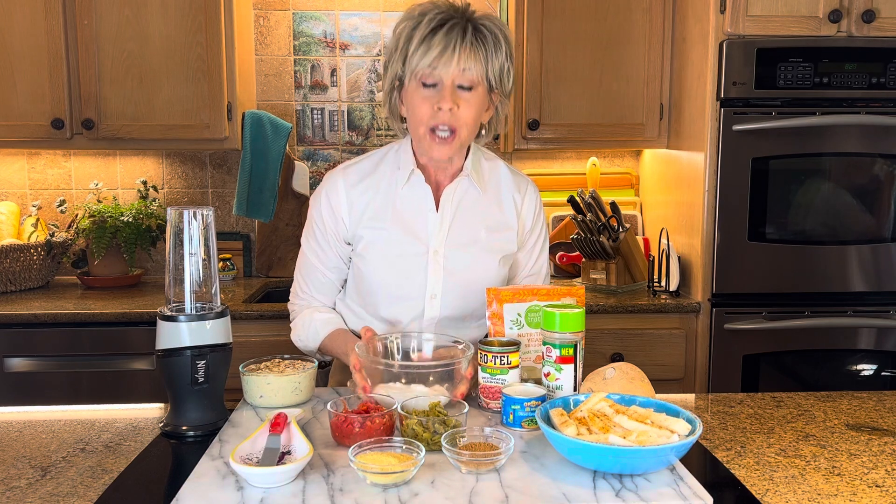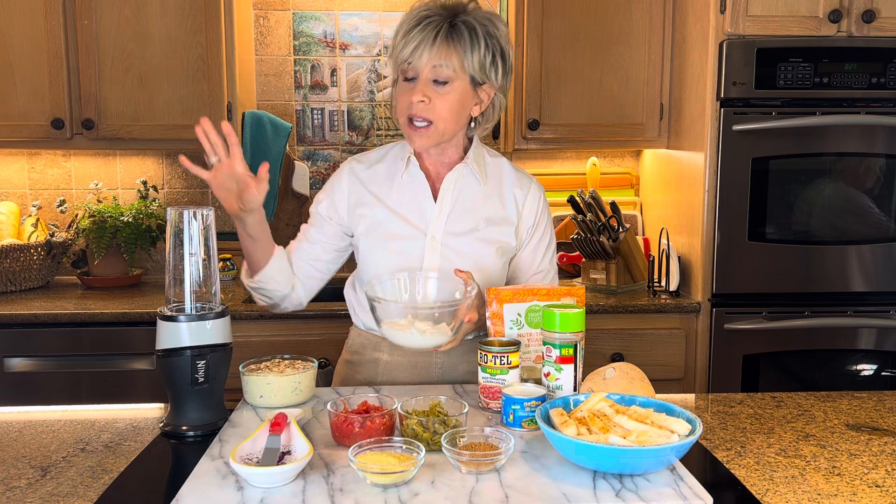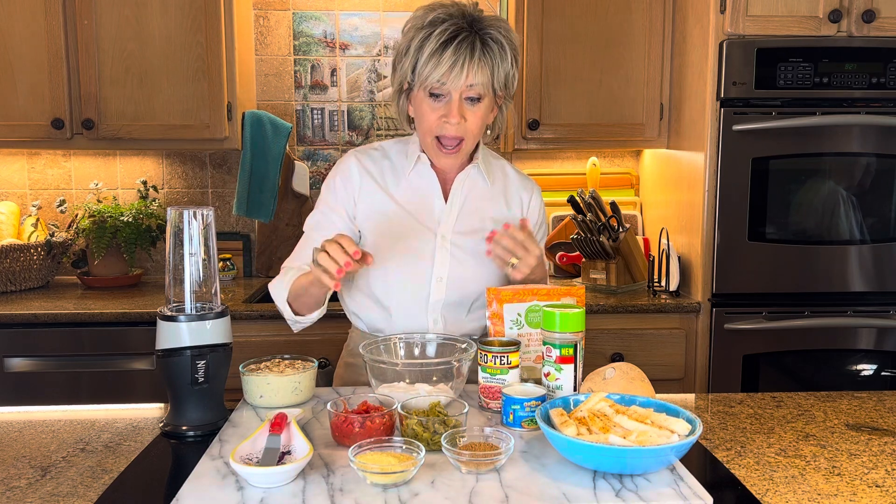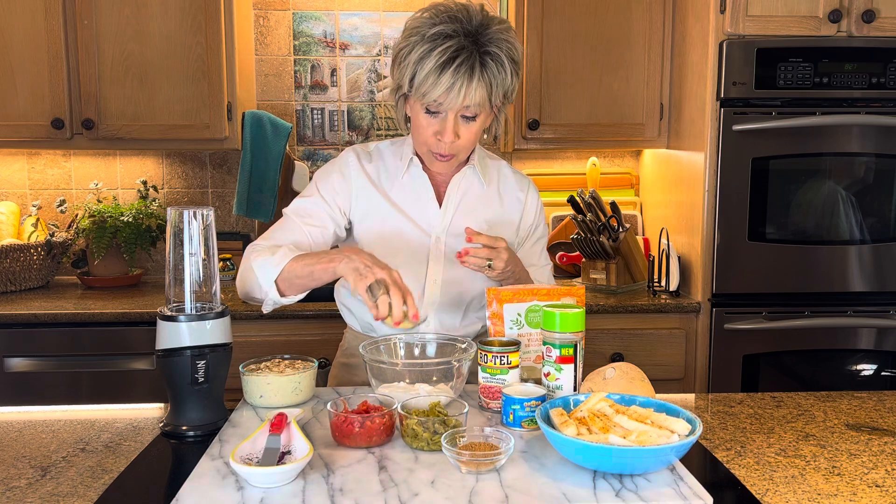But today we're going to do the cottage cheese queso, up on my blog Food Fitness by Paige. So you start out with a cup, blend it in your magic bullet, your ninja blender, whatever you have. To that, you add a fourth of a cup of nutritional yeast.